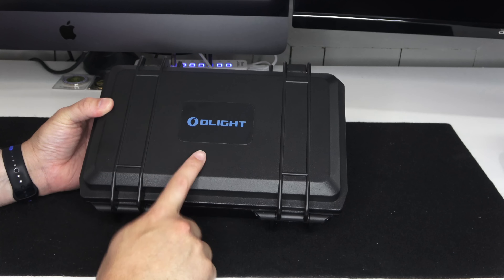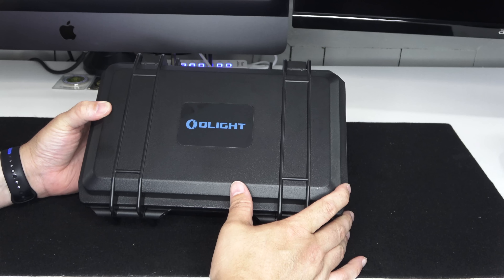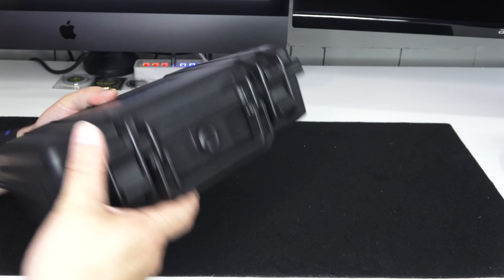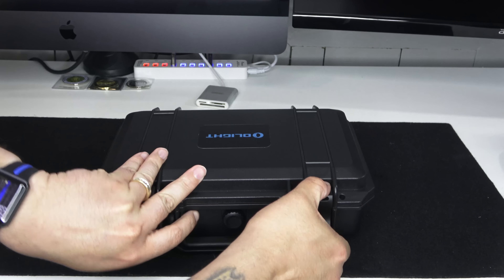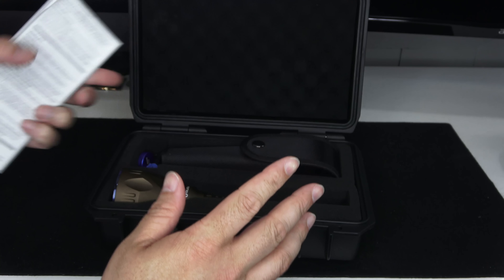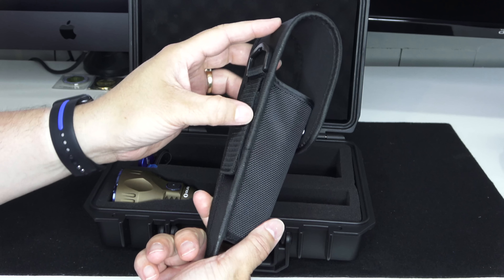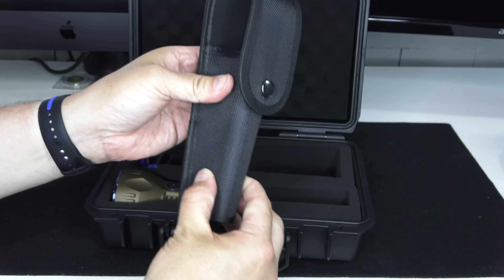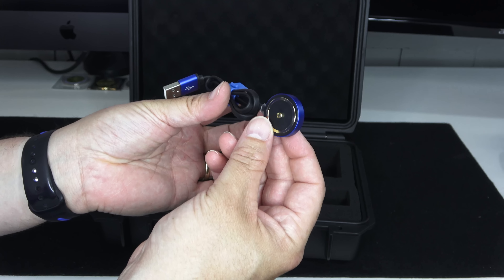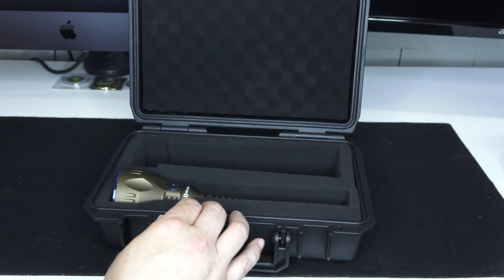Hey everybody, welcome back to Guns and Gadgets, your source for Second Amendment news. Something new from Olight — this is pretty cool. It's the Javelot Pro, and they're stepping the game up. It comes in a Pelican-type case with instructions, a nylon sheath scabbard, and it is rechargeable magnetically like most Olight products.